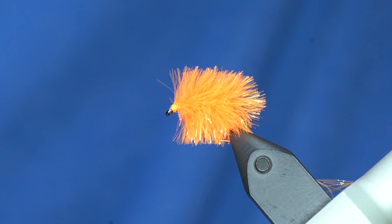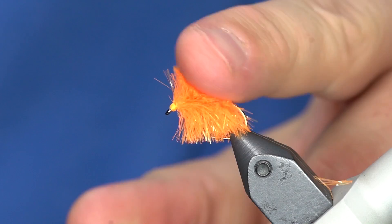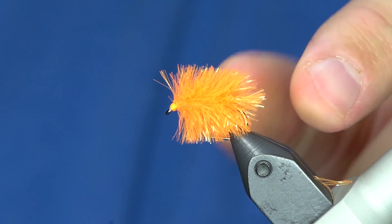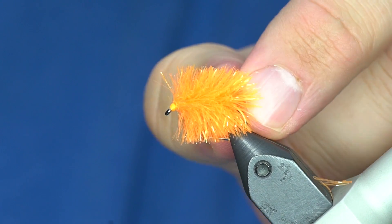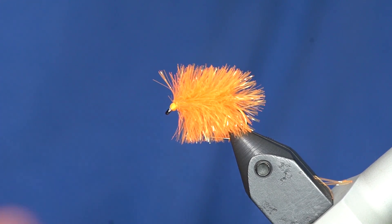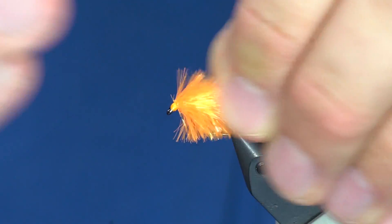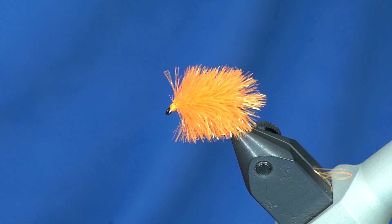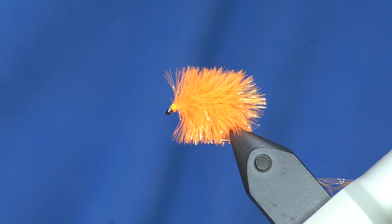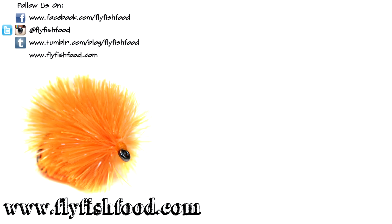So that's about it. When you do blobs, you can do a bunch of different options. Another popular option is to put chartreuse or fluorescent yellow for half the body, and then half the body orange or something else. You can do half and half colors, you can do hot spots with your thread — all different kinds of stuff. That is a basic blob pattern, and they catch fish. Don't forget to subscribe. Smash the bell. Bye.